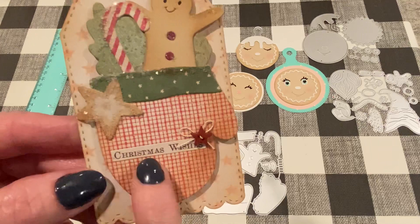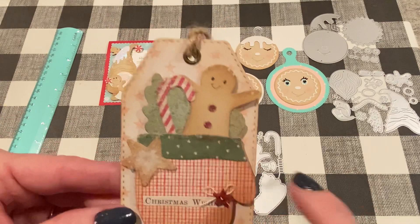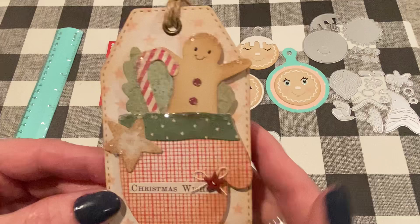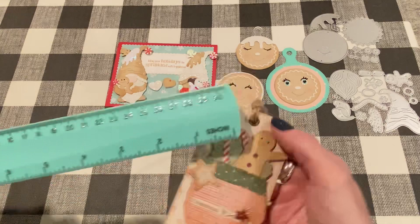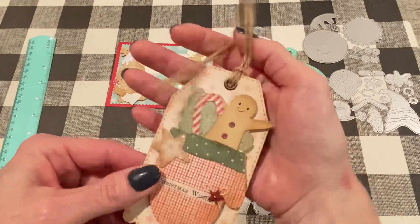I did paper piece the top of the mitten, which does come with the die set, and there's the star that it comes with as well. This 'Christmas Wishes' is a Tim Holtz sticker, actually. And I just threaded a star button with some pearl cotton and hot-glued that on. The papers I used are all from Maha Designs — I like to use them for primitive country kind of projects and the scale of them is nice and small, which is good for an embellishment this size. It's about three and a half inches long and a little over two inches wide.